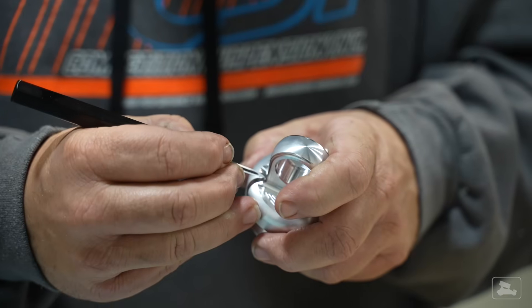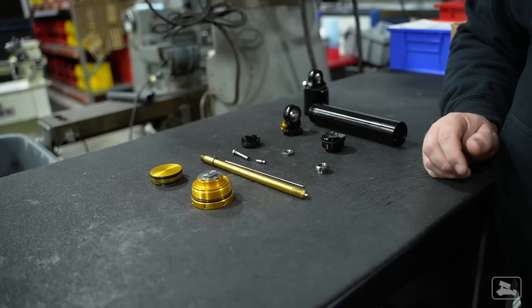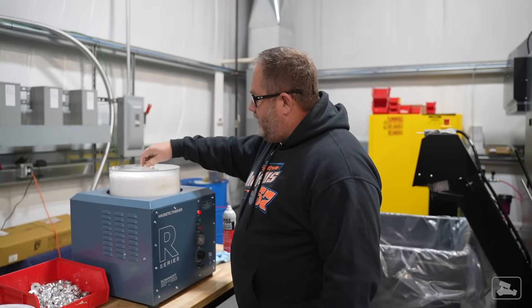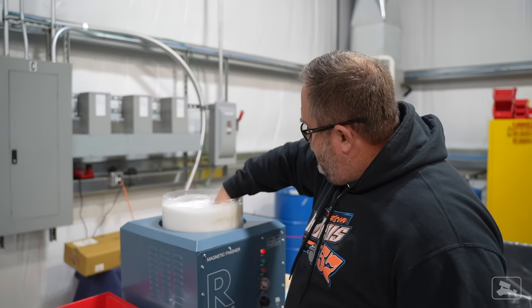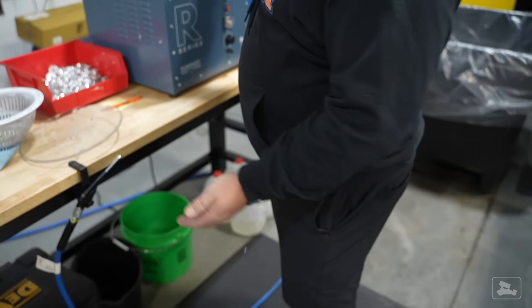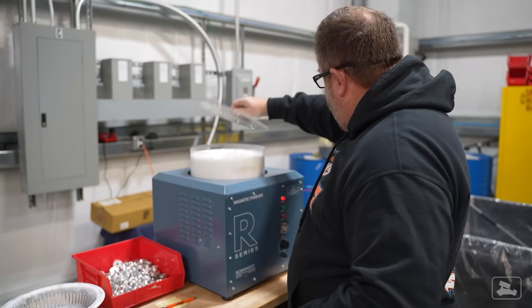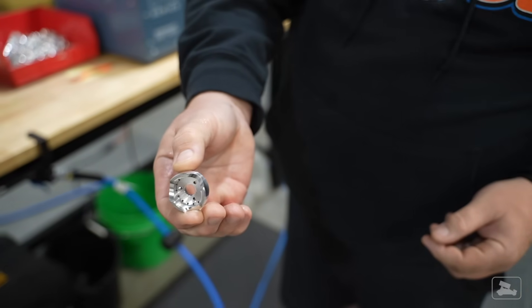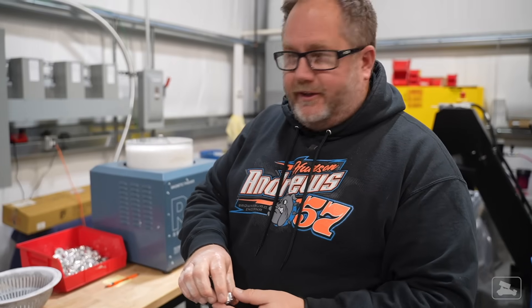While some external parts are fine to be deburred by hand, it's imperative that internals like pistons or base valves are produced exactly to the tiniest of tolerances. While this machine was definitely not designed for shock parts, it shows the meticulous levels CSI goes to. It's a jewelry polishing machine — it spins with tiny stainless steel pins that tumble around the part to deburr all the little holes. The part comes out looking like polished jewelry — a really slick process to make pistons and everything perfectly deburred.